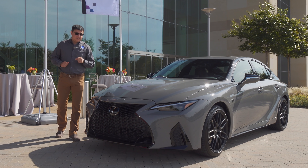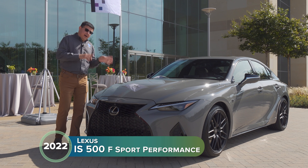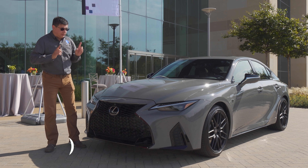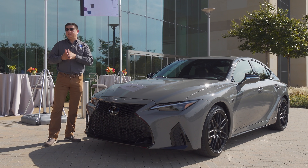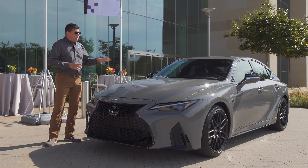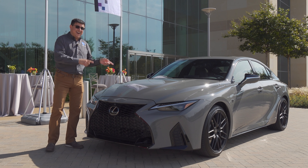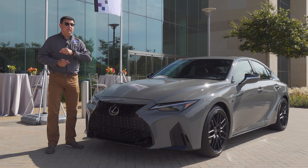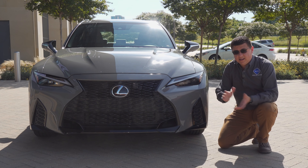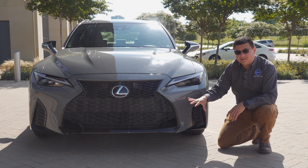Today I'm out in Plano, Texas at the Lexus headquarters getting a first look at the IS 500. This is not a full-on ISF — instead Lexus has decided to go in a slightly different direction, very directly targeting something like the BMW M340i rather than the M3. Under the hood we have essentially the 5-liter V8 F engine from the RC F, but this is not designed to target the BMW M3 and will likely be less expensive, though pricing is not yet known.